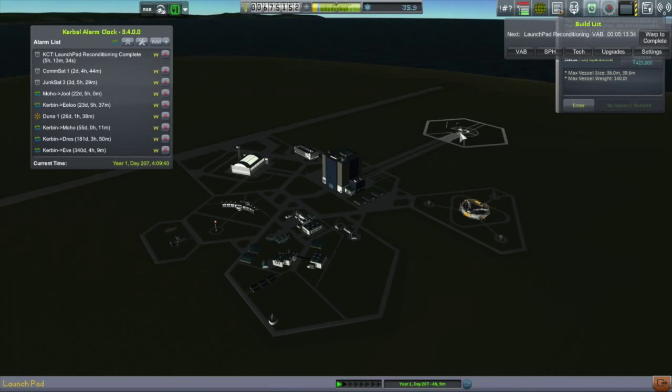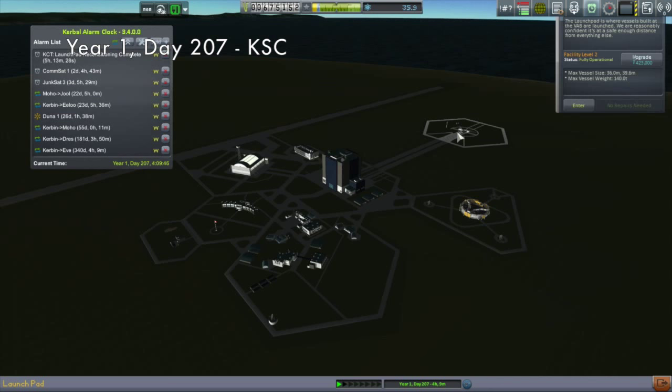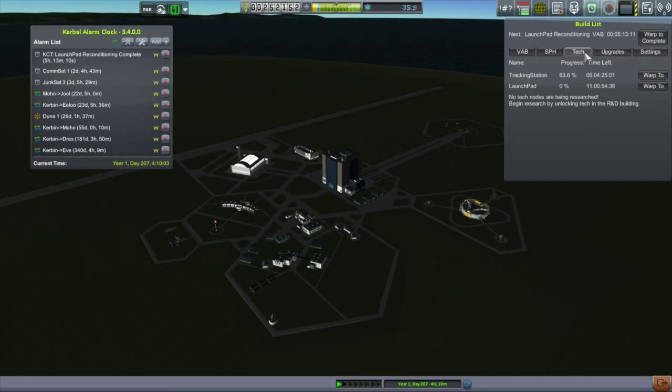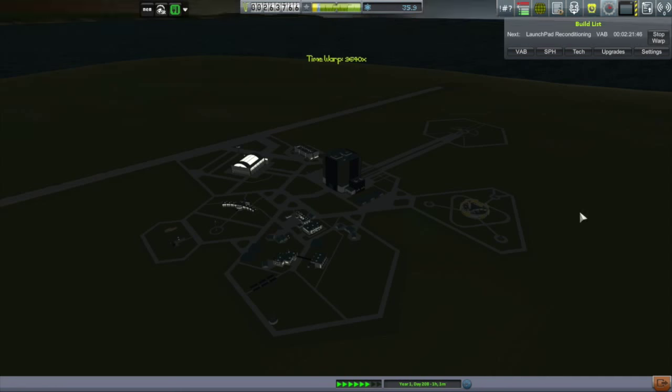Hello, my name is Mike Gaben and welcome to my KSP campaign. My rocket launches of late have been starting to get bigger, and although I haven't quite pushed the limits of the current launch pad, I thought it would be best to start the upgrading process. I can afford the $423,000 for this upgrade, so we'll get that started. This will fully upgrade the launch pad so that I'll have no limit on the size of my vessels.